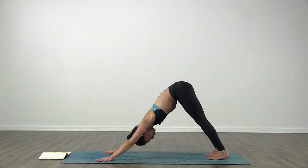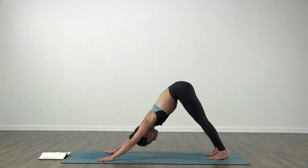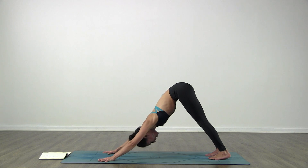Relax the breath in and out through the nose. Now find your breath - ujjayi breath. So this is breathing with sound and allow the sound to guide your practice. Connect the breath and the sound and just focus on the way you're breathing.